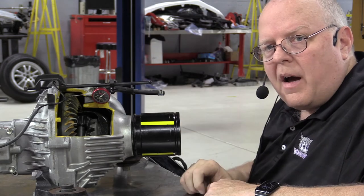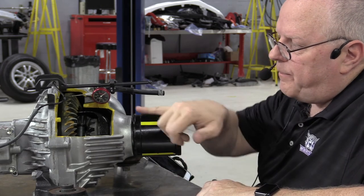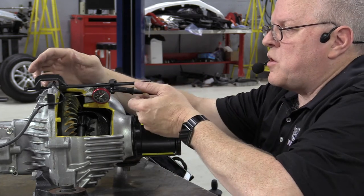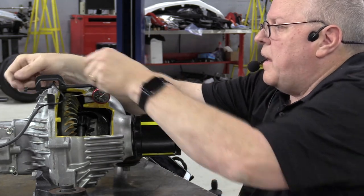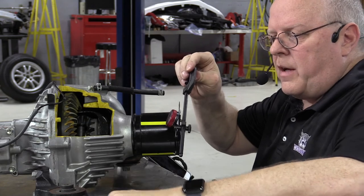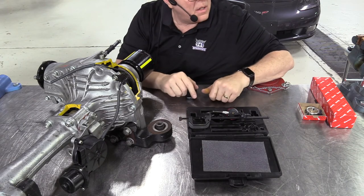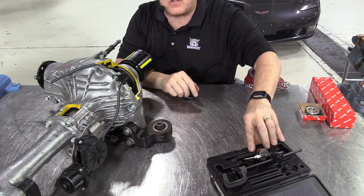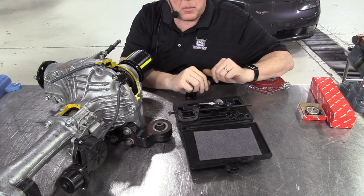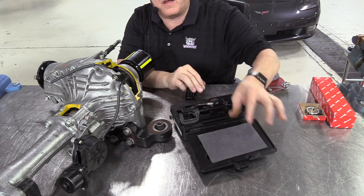I've used three different dial indicator mountings and two different dial indicators to get the same reading. In class, if you are done taking this measurement but going to take another one, take the dial indicator clamp off and carefully lay the whole assembly in the box with the plunger sticking up so we don't damage it, and set it aside until you're ready to use it again. If you're done using it for the day, please disassemble everything, put it back as you found it in the box, put the foam element over it, and put it away.